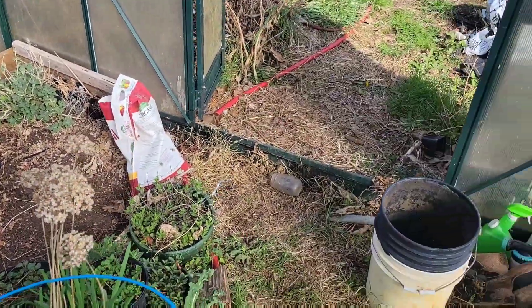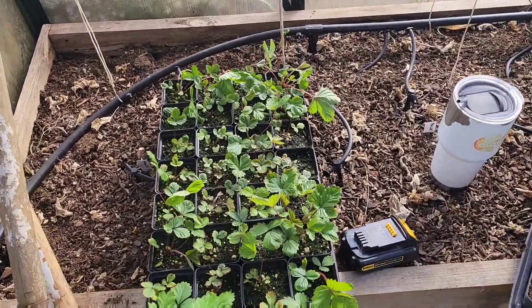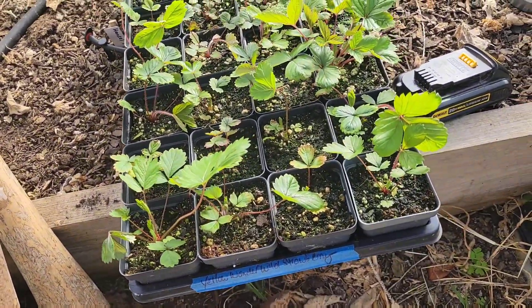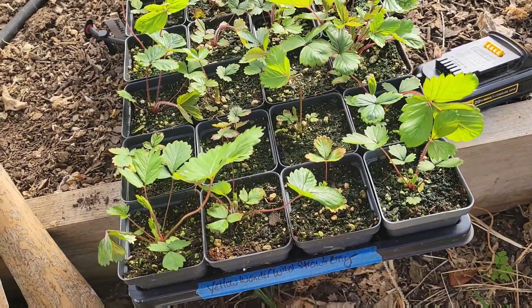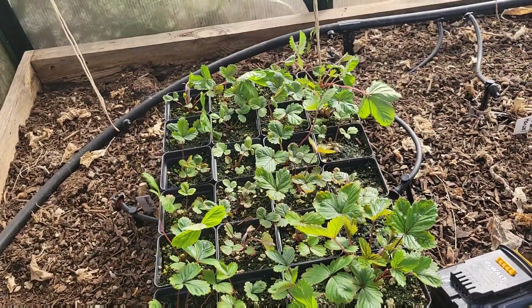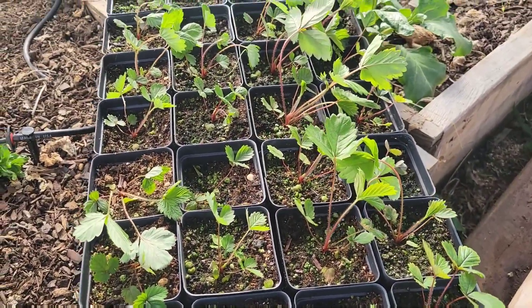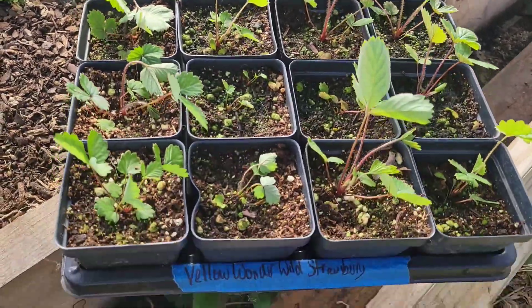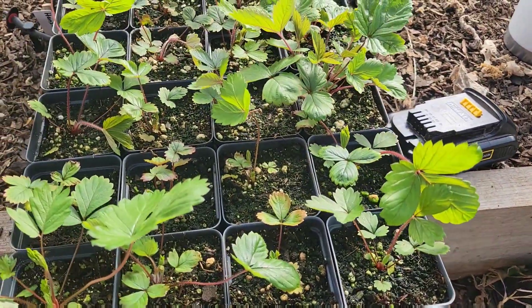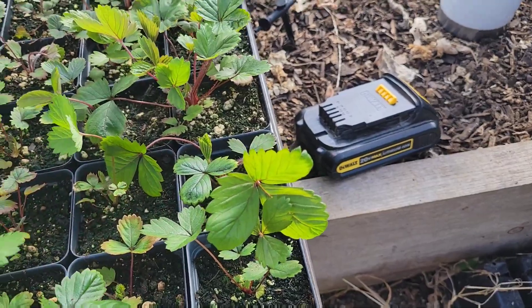Right here are some of Tiffany's strawberries — these are Yellow Wonder, what they'd consider a wild strawberry. They're small, like an alpine style. We sell these plants, and some of these are actually ready to go right now with real nice growth on them.